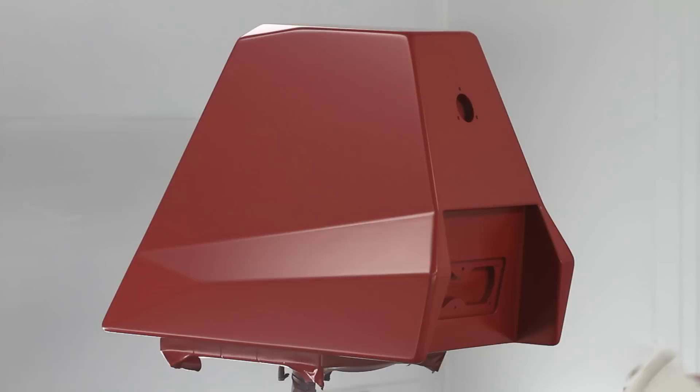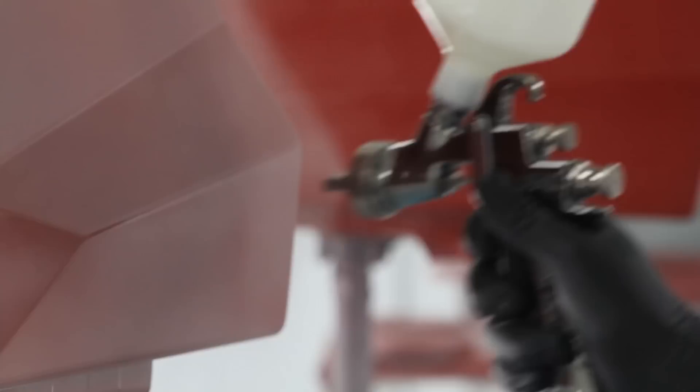Then I'll put the second coat of base on. Usually by the time I put the second coat on, it's pretty much there. Once we're done with the base coat, we'll come back in and put three coats of clear on there.